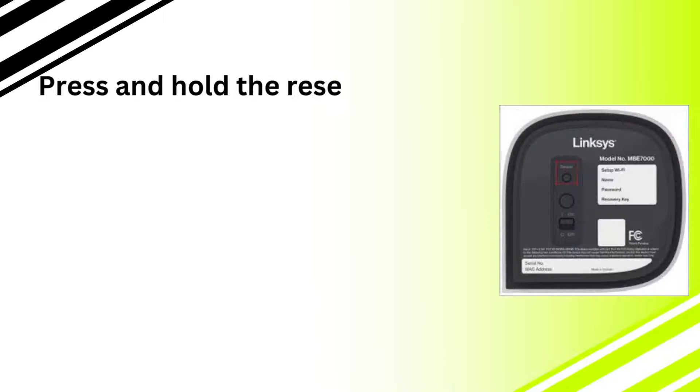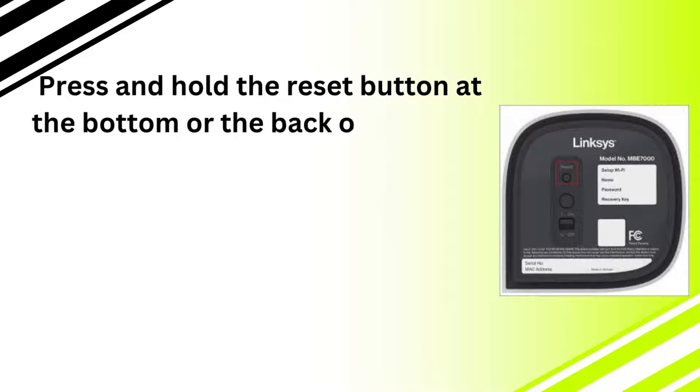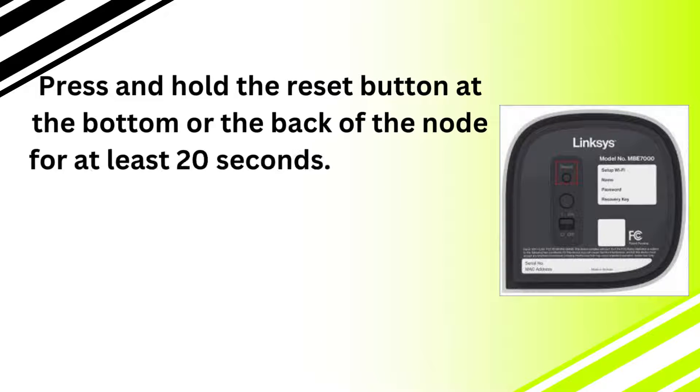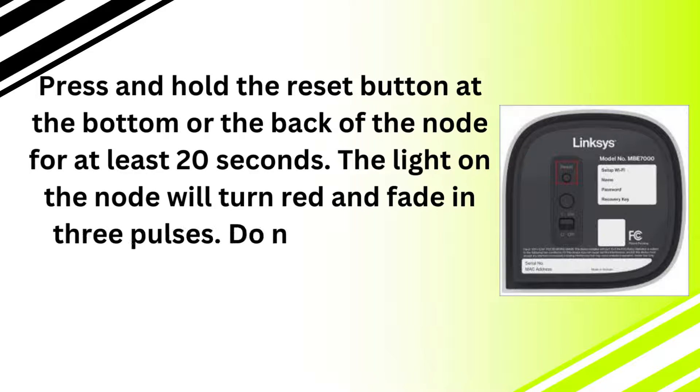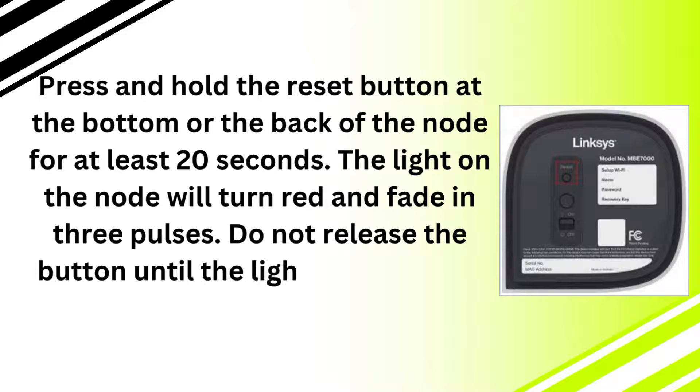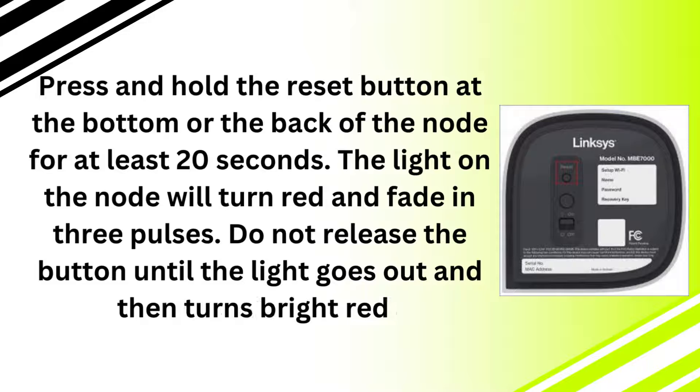Press and hold the reset button at the bottom or the back of the node for at least 20 seconds. The light on the node will turn red and fade in three pulses. Do not release the button until the light goes out and then turns bright red.